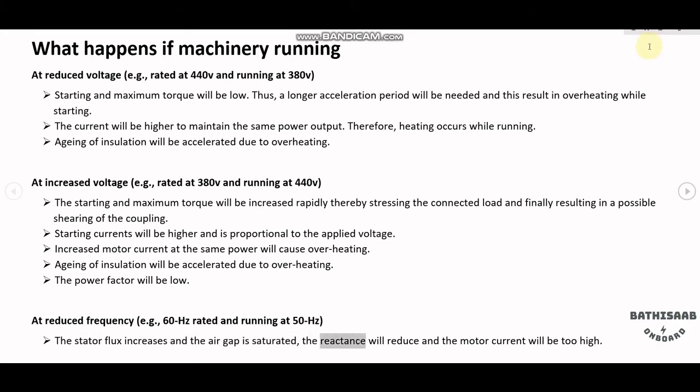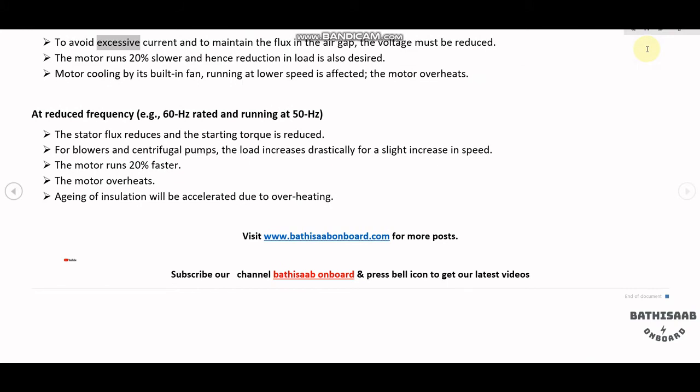The reactance will reduce and the motor current will be too high. To avoid excessive current and to maintain the flux in the air gap, the voltage must be reduced. The motor runs 20% slower, and hence a reduction in load is also desired.